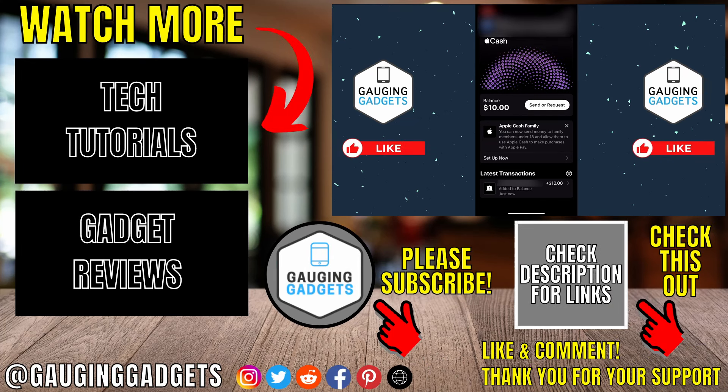That's how you add money to Apple Pay Cash. If you have any questions about this, leave a comment below and I'll get back to you as soon as I can. If you'd like to see more Apple Pay tips and tutorials, check the links in the description. If this video helped you, give it a thumbs up and please consider subscribing to Engaging Gadgets for more gadget reviews and tech tutorials. Thank you so much for watching.